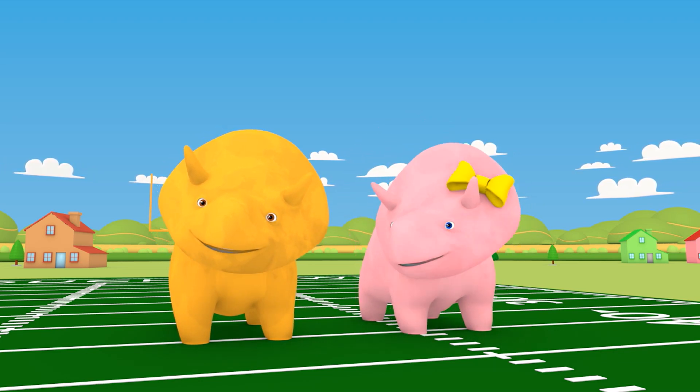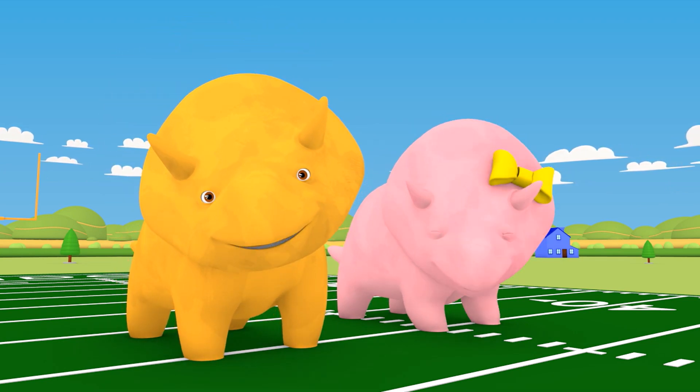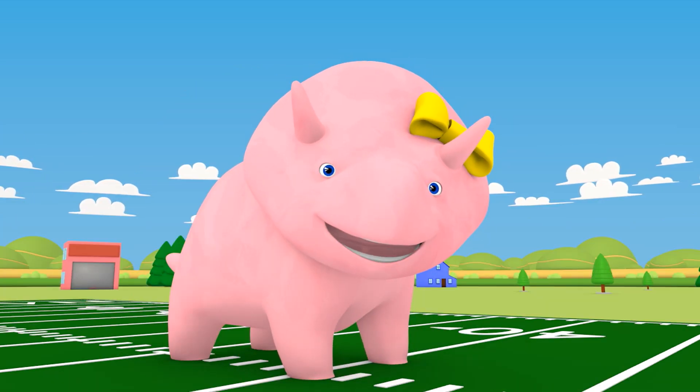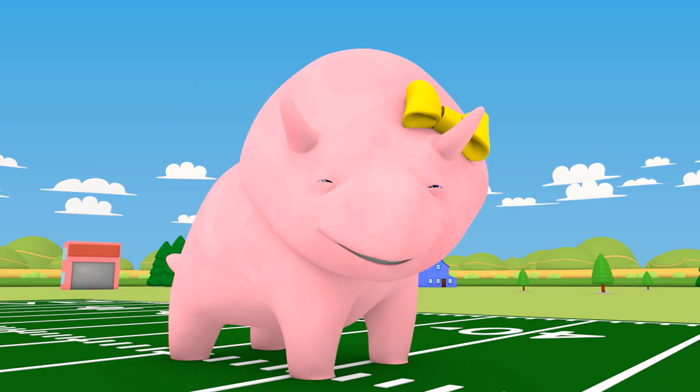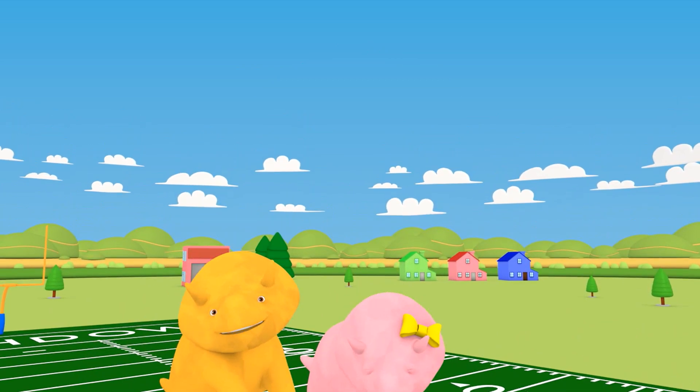Can you remember what they were? That's right, Dinah! You learned the colors blue, orange, brown, and... Yes, Dinah! And green and purple! Good job, everyone! See you next time! Happy Thanksgiving!